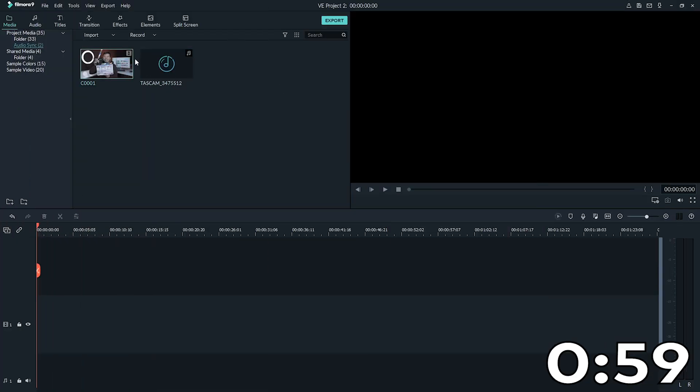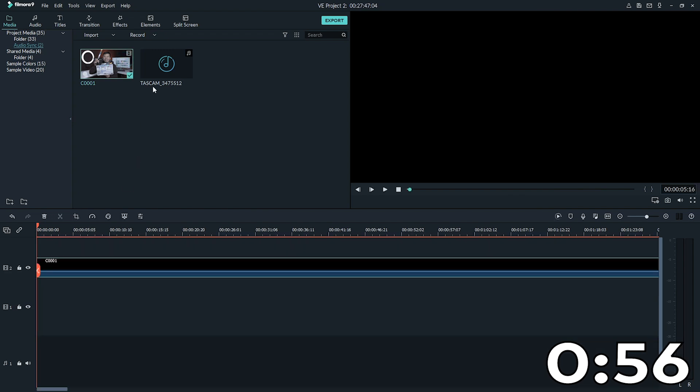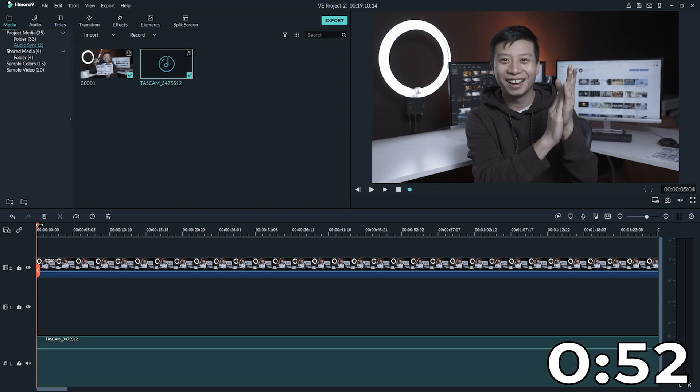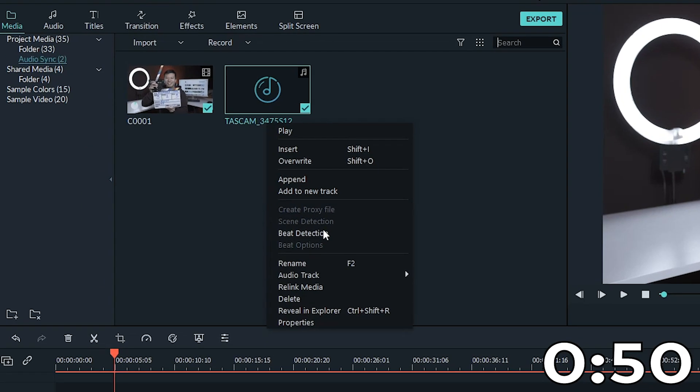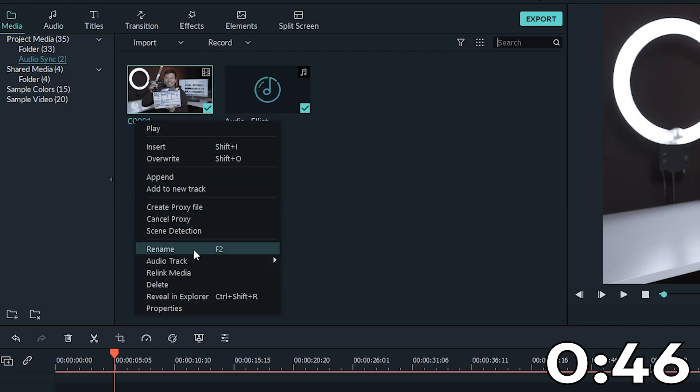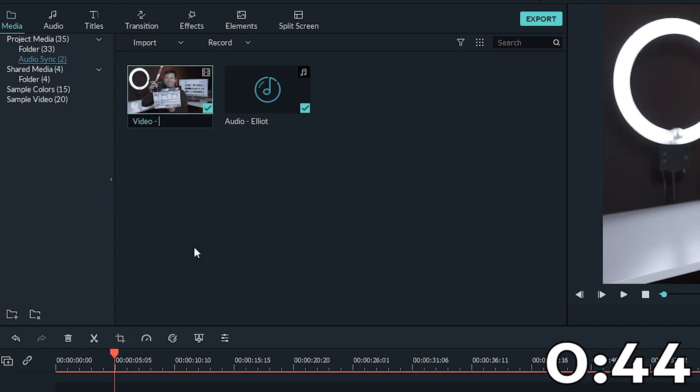Once you're done your shoot, let me show you what to do in Filmora 9. First, find the video footage and bring it onto the timeline. Next, find the audio track for the same footage and bring it to the audio track beneath. A bit of renaming or organization when importing the files will come in really handy, especially if you're dealing with a lot of content.